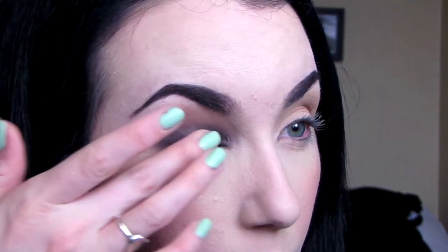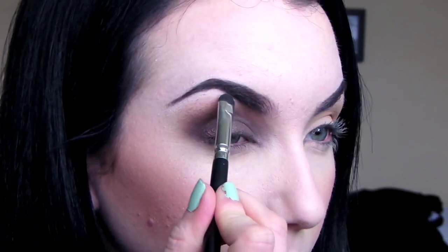Then I'm going to go in with Mugshot — I've never used this color before. It doesn't particularly appeal to me in the palette, so I thought why not try and create a look with it. I'm just patting that on with my finger on the lid and then blending it out again. Now we're going in with the lightest shade in the palette under the brow bone to brighten everything up.